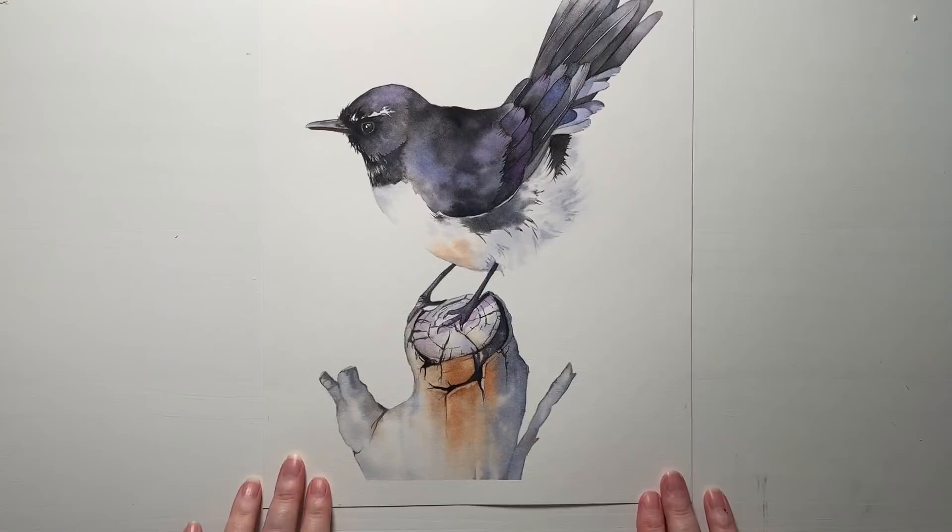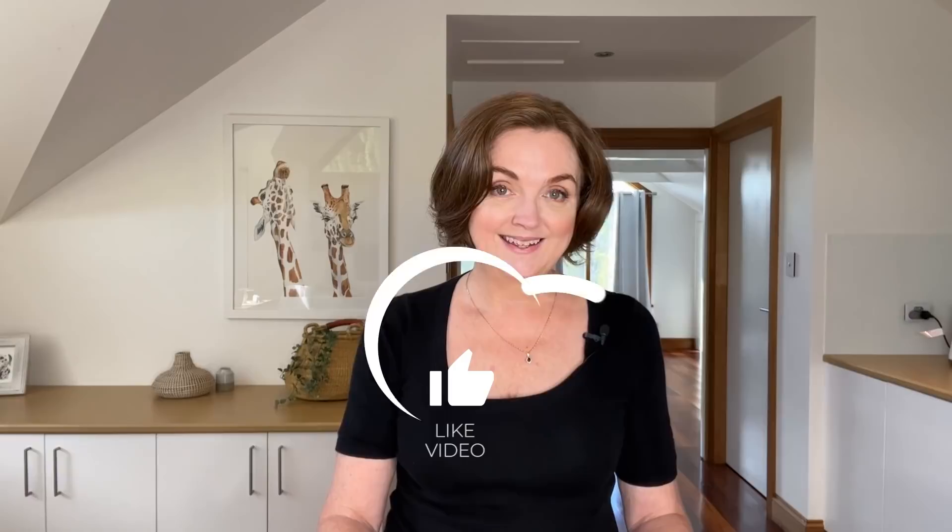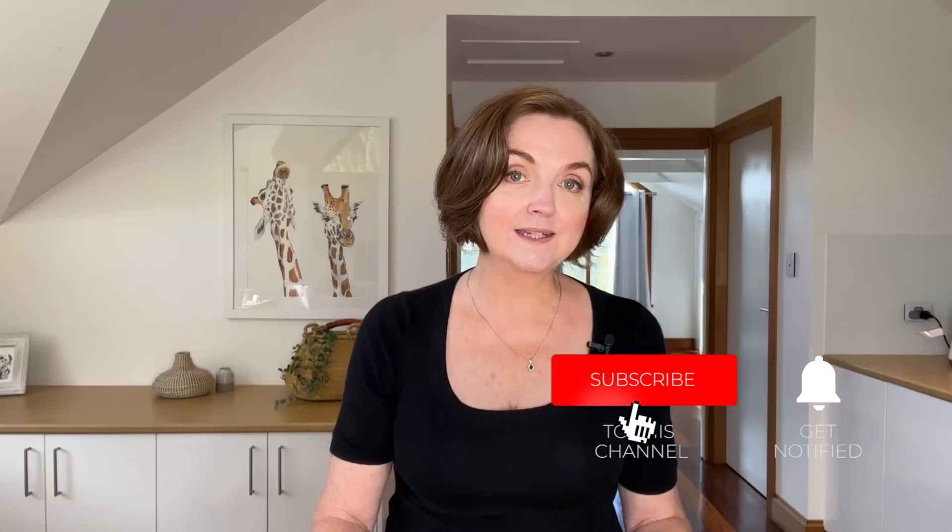If you'd like to see the full-length tutorial of this painting, it will be available on my Patreon site next month, so I hope you'll join us there if you want to learn more about painting in watercolor. Thanks for watching — please give this video a like and be sure to subscribe to my channel because I post regular watercolor tutorials like this one. I'll see you soon.